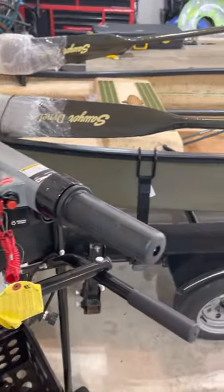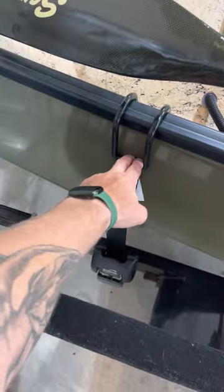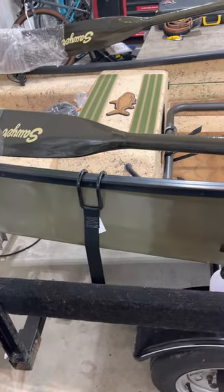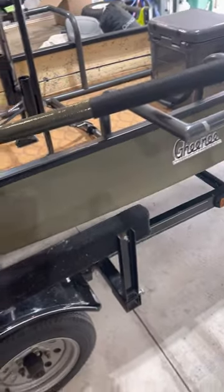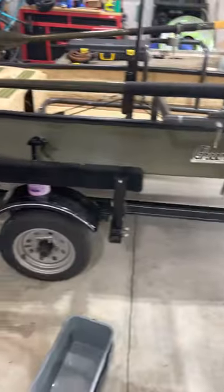Really solid boat. Also have the new tie-downs here — the ratchets. Those things are sweet, on and off, super easy with the trailer. New tires, both sides, along with a spare up there. And new light kit throughout the trailer.